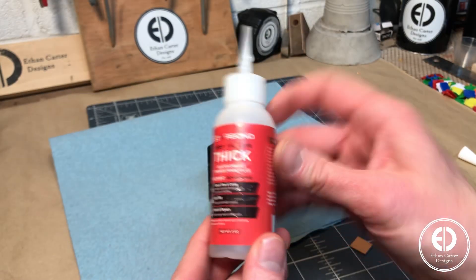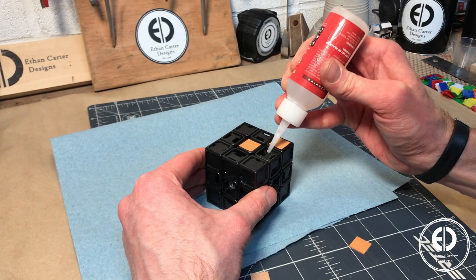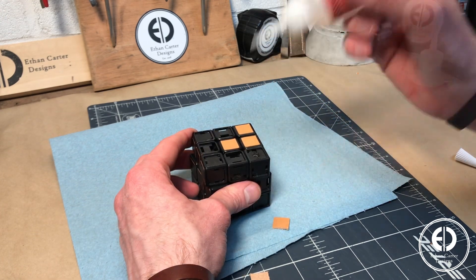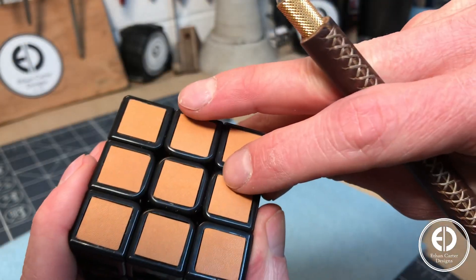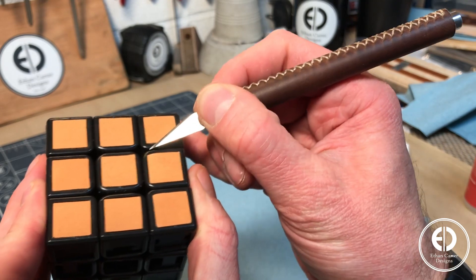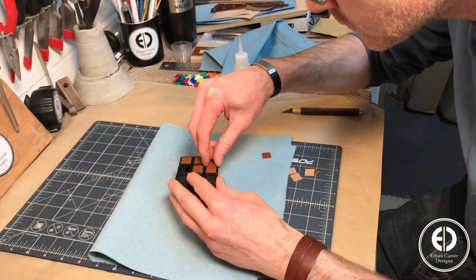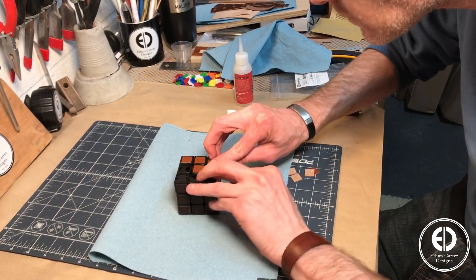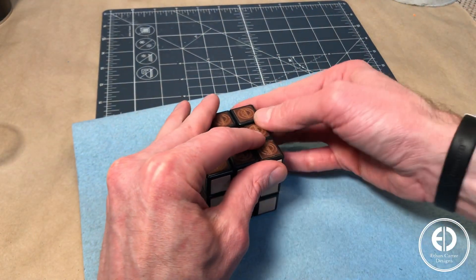Next I moved on to attaching the leather squares to the now empty cube. To do this, I again just used a little CA glue and went square by square until each side was complete. It's a little hard to see, but every so often one of the corners of the leathers wanted to stick out. But I found that if I carefully used the tip of my exacto, I could gently push it down into the cube, and that seemed to fix the issue. I just continued this process square by square, side by side, and before I knew it, I was attaching the very last square.